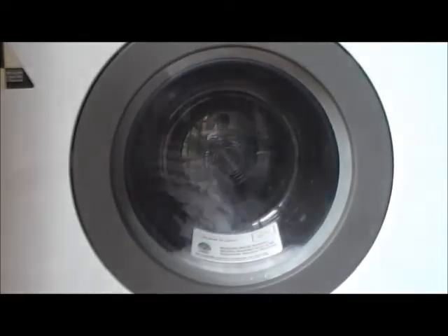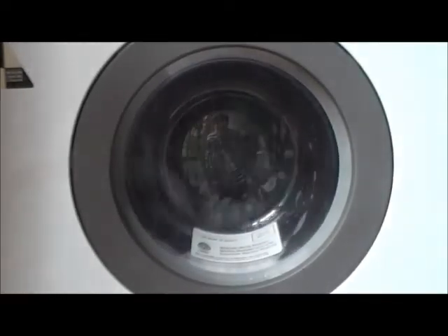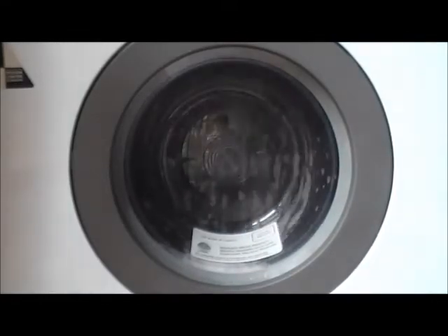We're draining out for the main wash. Now we're going into Distribute.